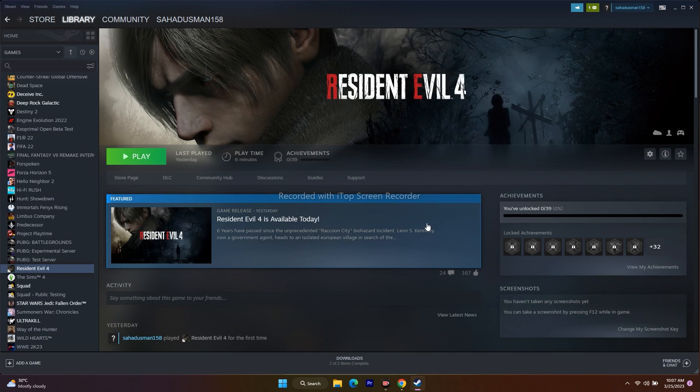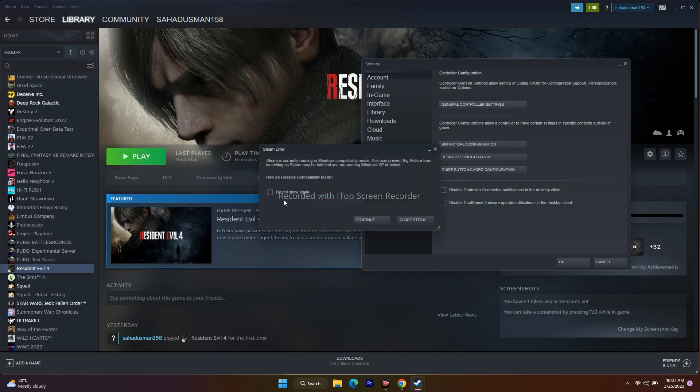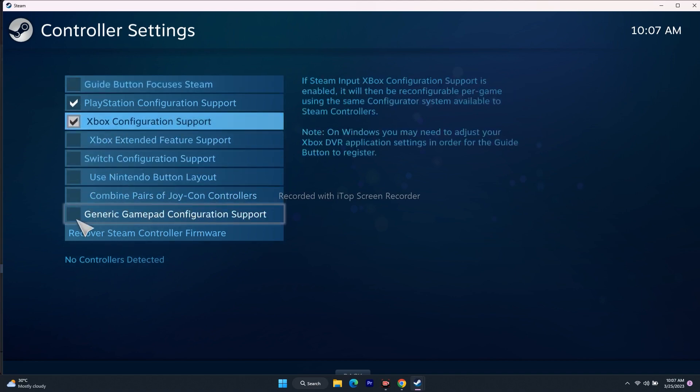The next step is to configure the controller in Steam. Go to Settings at the top, then go to Controllers, then General Controller Settings, and click Continue. Here you need to select the appropriate option: if you're using a PlayStation controller, select the PlayStation option; if you're using an Xbox controller, select Xbox; for any other gamepad, select the generic gamepad option.